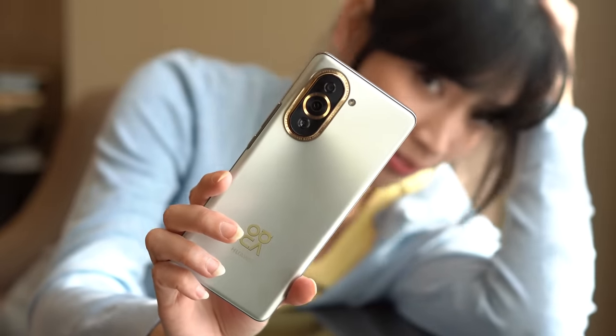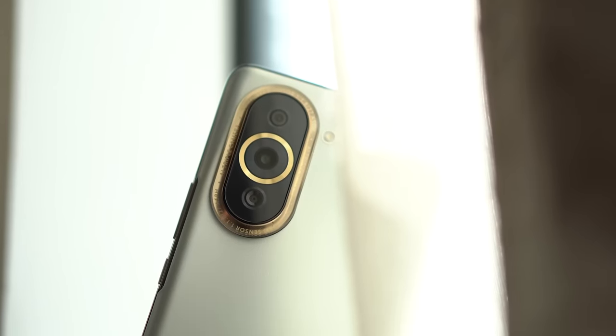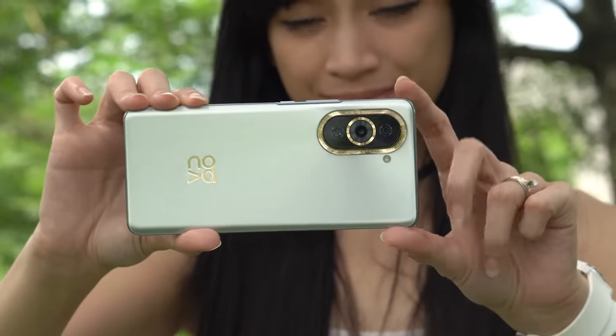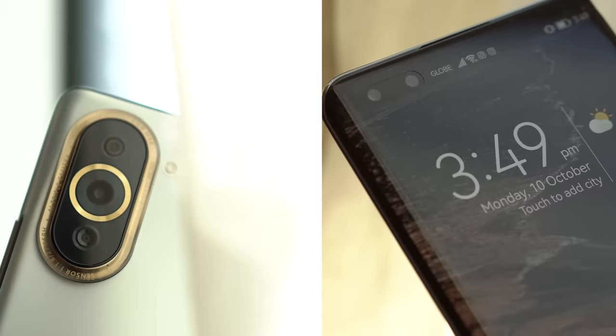The Huawei Nova series has always been a popular and successful one since it often offers a balanced combination of fashion-forward design and capable hardware. This year, Huawei introduces new and exciting features like a 120Hz curved OLED screen and support for 100W charging. But the main draw of the all-new Nova 10 series are its cameras.